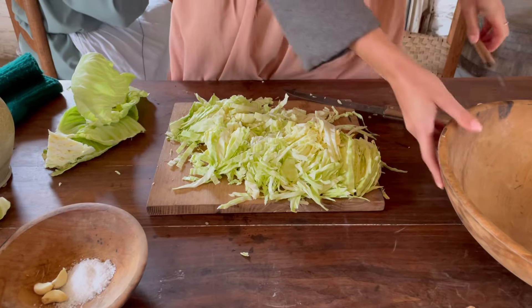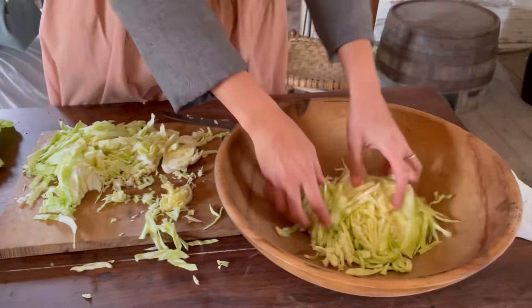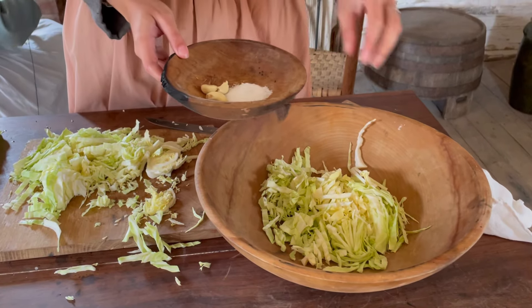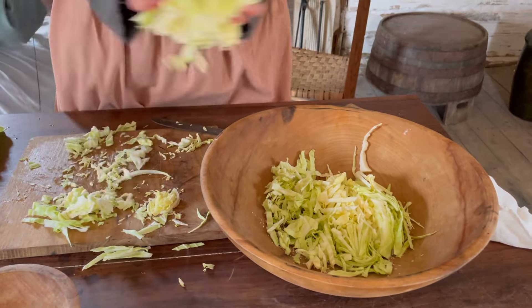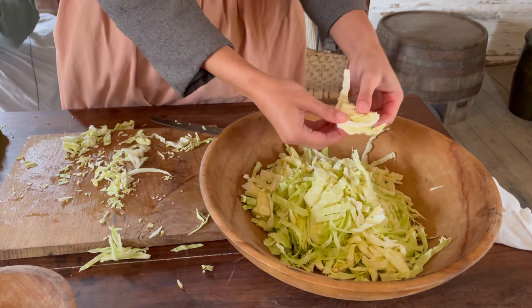Now you will transfer your cabbage to a bowl. You're going to have about a tablespoon of salt and you want to do every layer — sprinkle it and add more.